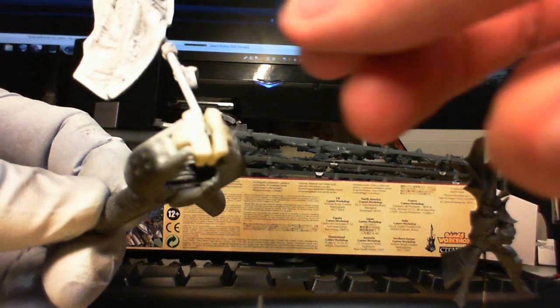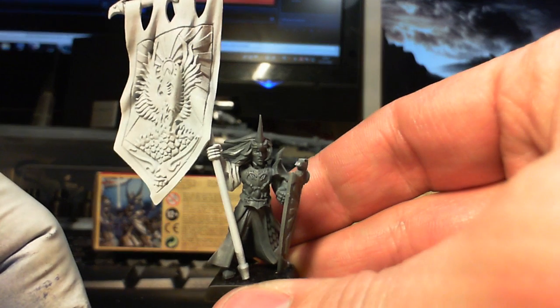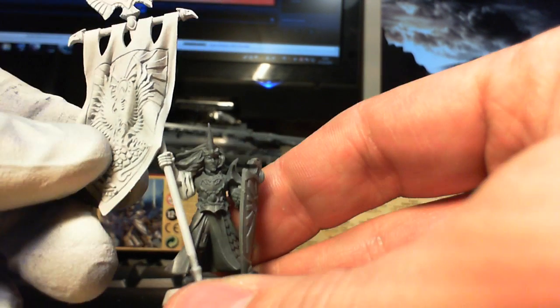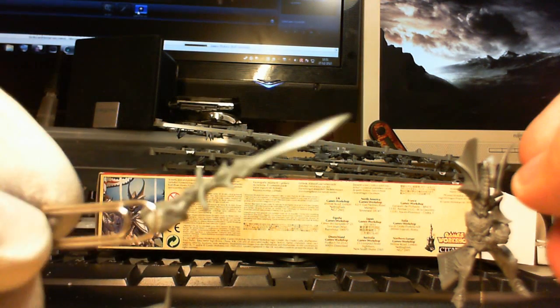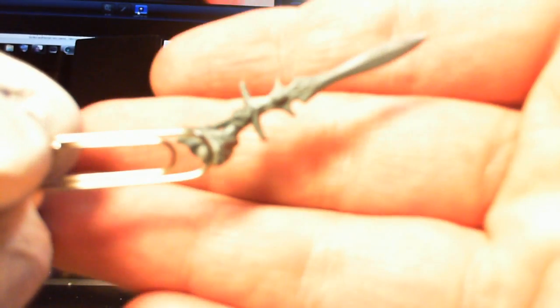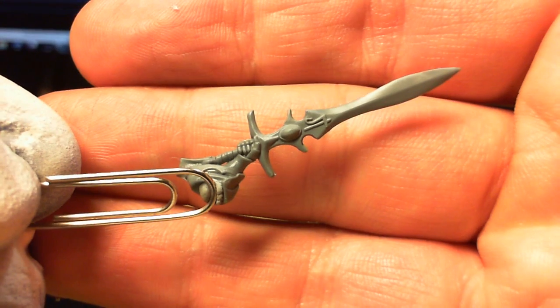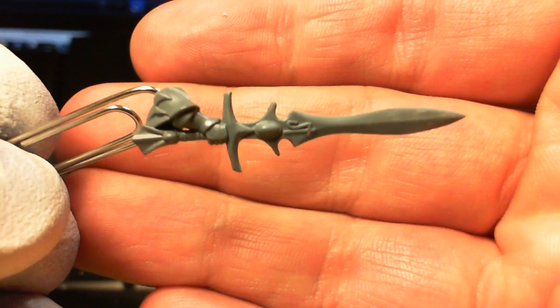I've put these all together and obviously these are a work in progress at the moment. The Prince has a grey sword. And all in all, pretty good kit for its age — the same kind of quality and moulding technology that was going into the Plastic Dragon.